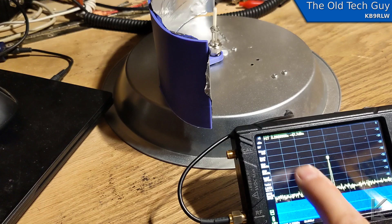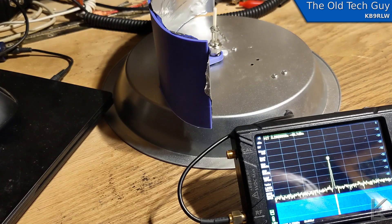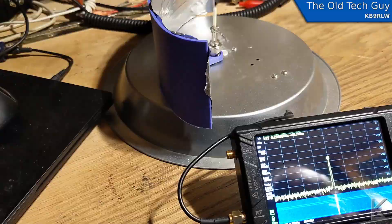Now I'm going to put on the first reflector — the aluminum foil control. The signal level came up quite a bit. It's sitting right around negative 48 dBm. Pretty good.